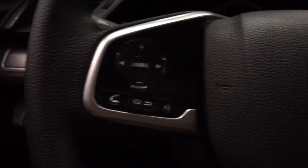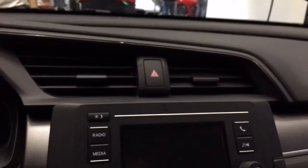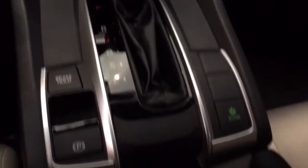To the left of the steering wheel is our audio and Bluetooth controls, and to the right is our cruise control. Auto climate control is standard on EX and LX models. Electronic parking brake to the left and economy mode to the right. Two cup holders.